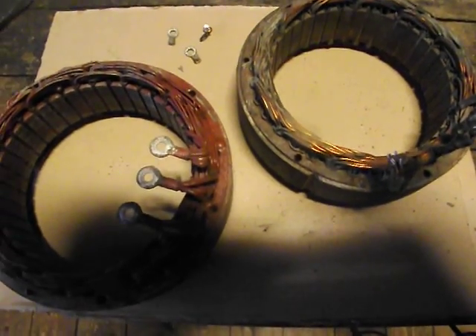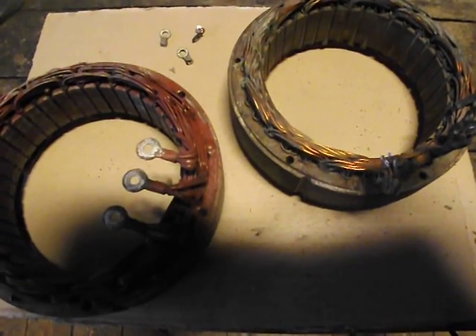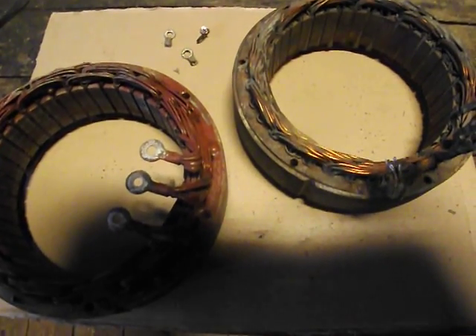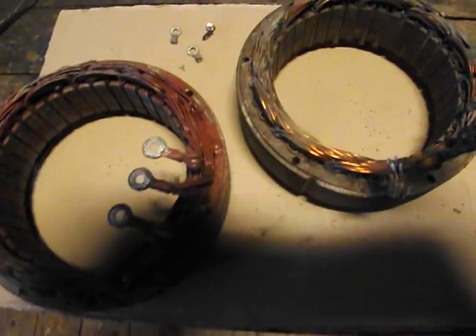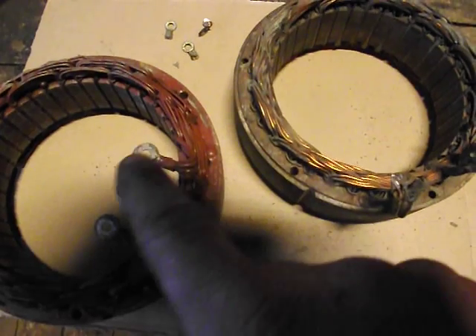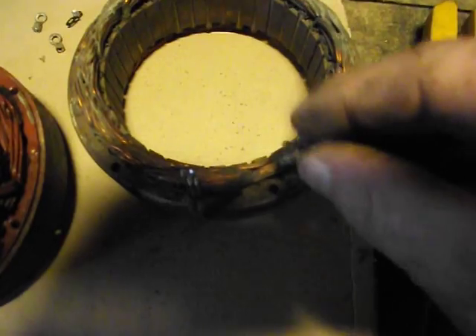Hi folks, alternator stator test — the completely only true way of doing so. I want to make a quick video; I made a video prior to this with a deeper explanation, but I want to get to the bottom line. You can see I have two stators, and on one of them I have the ends removed from the phases — I have removed them and individualized the wires.